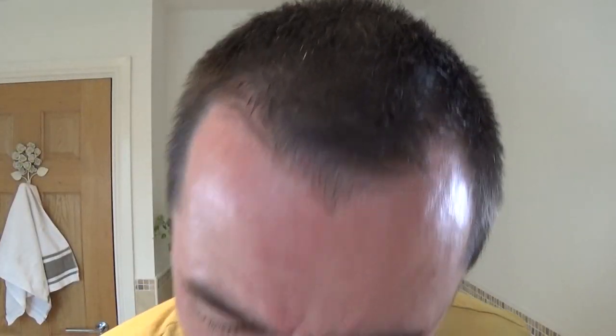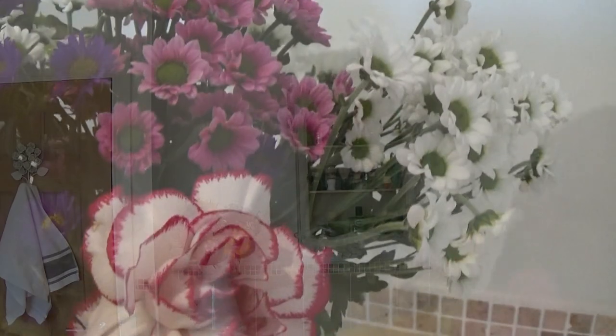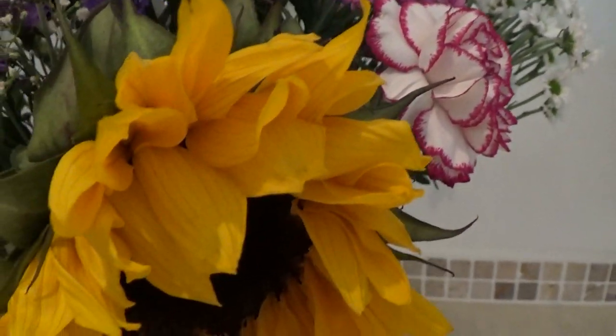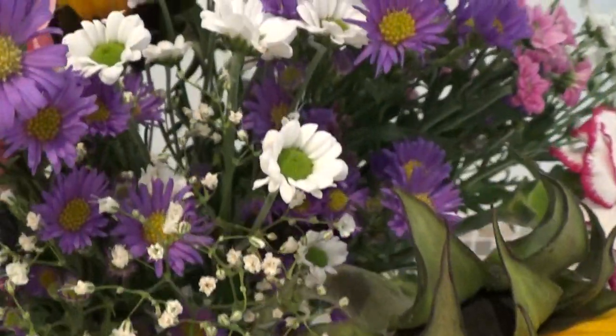I'm going to use a pre-shave soap today which is the Musco Real. Have a look at these tiny little flowers here — nice colour if you can see them from there. Let's have a closer look. While you're looking at that, I'm lathering up.